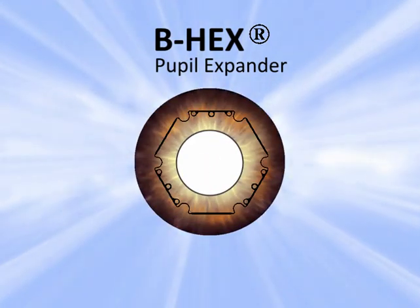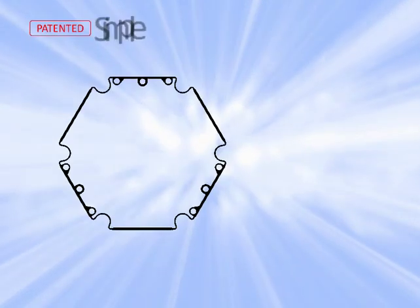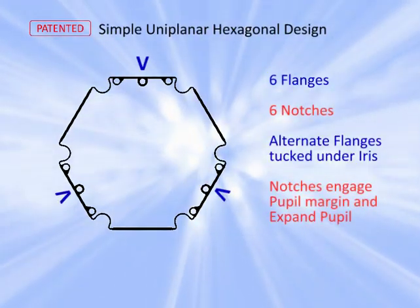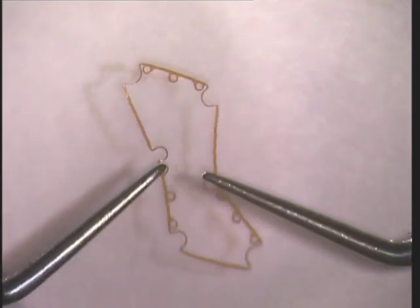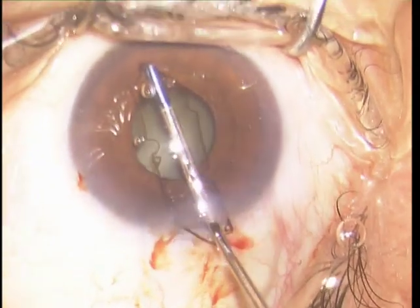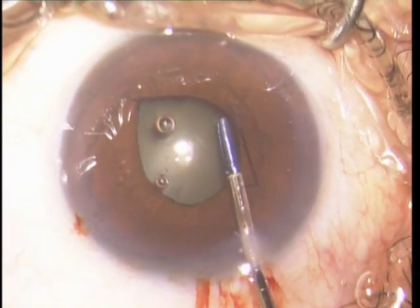The B-Hex has redefined pupil expansion with its patented uniplanar hexagonal design with notches and flanges. It is one-tenth the thickness of other devices. A 23-gauge forceps advances the preloaded device from its transparent housing through the incision into the eye.